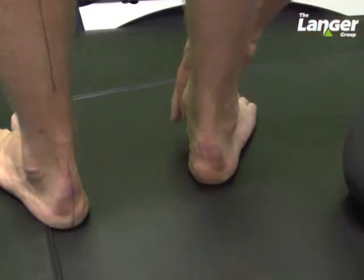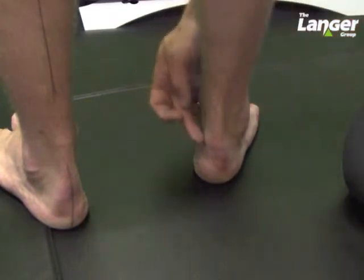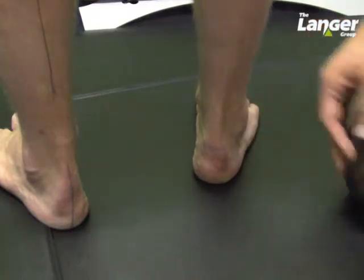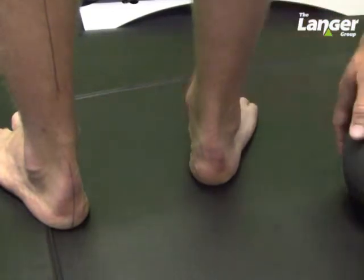Asking my patient to rotate onto the outside border of the heel changes the profile of the infra and superior malleolar curve relationship in a similar fashion. Just relaxing that back down to where my patient finds themselves — you can see that same working relationship.